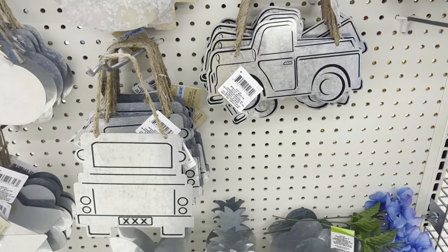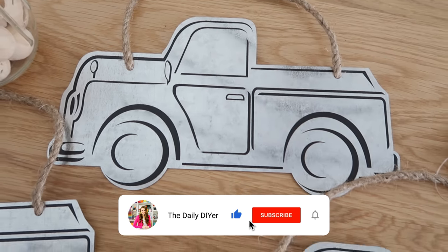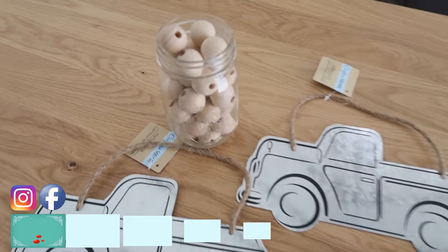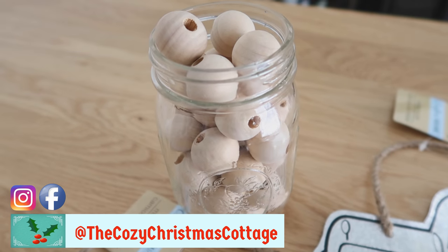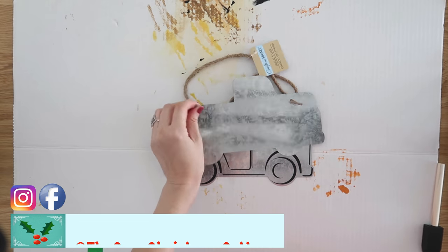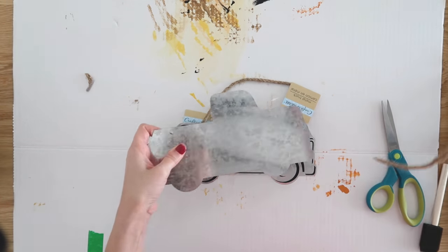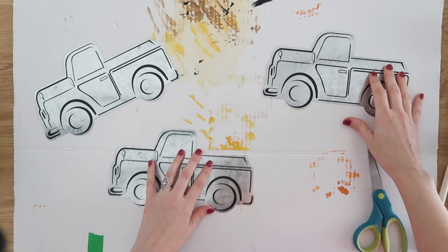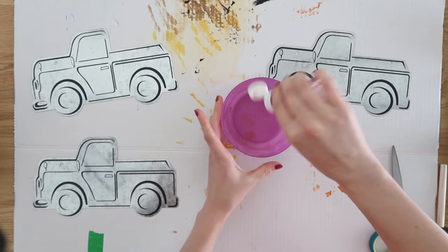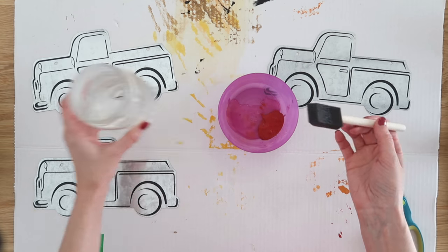Dollar Tree is definitely starting to come out with some really great red truck or plain truck items that you can customize, including these cute metal hangers. We're going to turn one into the cutest banner using those metal trucks and these one inch wood beads. Sometimes you can find these wood beads at Dollar Tree; if not, I purchased mine from Amazon and I'll link them below. We're going to start by removing all the little hangers and rope off of them, and we're going to paint them red. This is my favorite red acrylic paint — it's called Flamenco by Apple Barrel, and you can find it at Walmart.